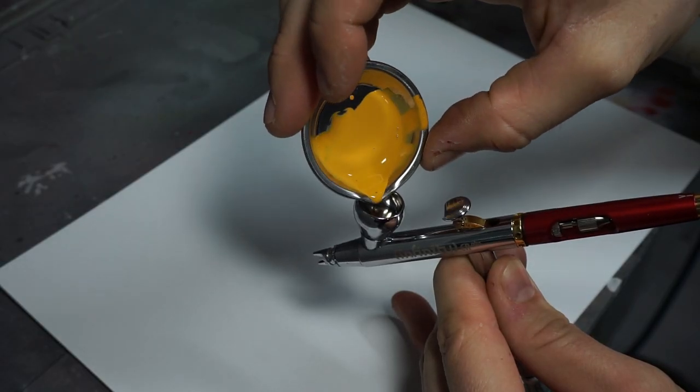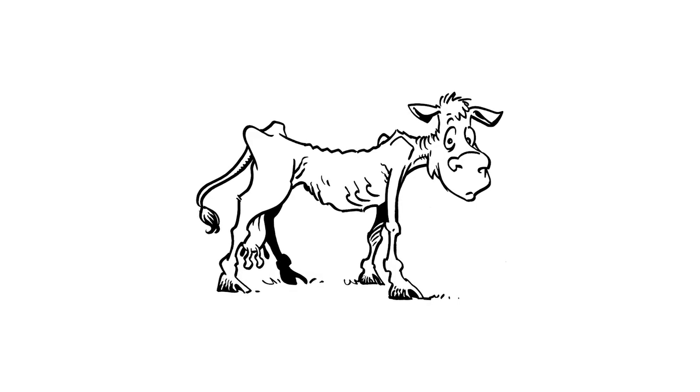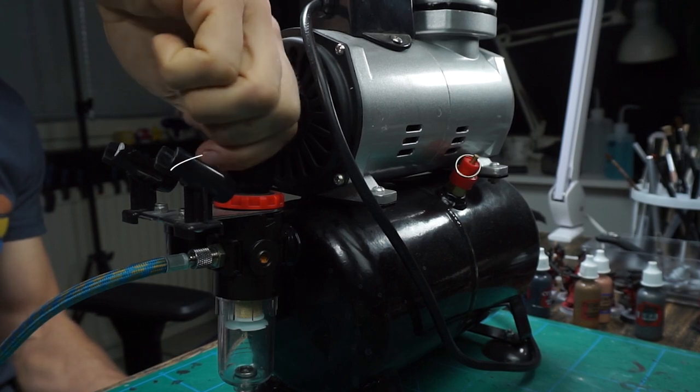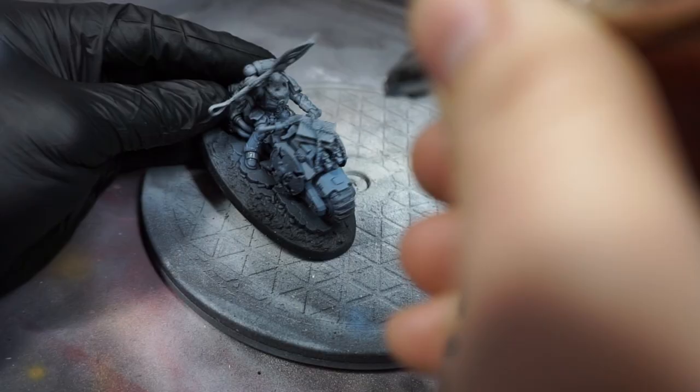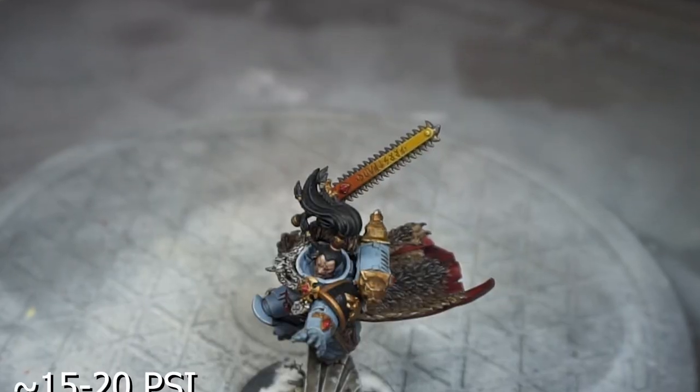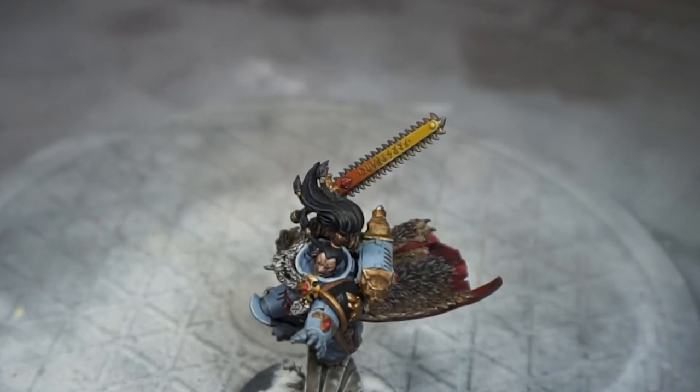I've heard the consistency of the paint described as skimmed milk — for me that means low-fat milk, because I had a lot of problems in the beginning with paint not being thinned down enough. Now that we have some thinned-down paint in the airbrush, make sure you have the PSI set to the correct amount on your compressor. I prefer around 30 PSI for priming and base coating, and around 15 to 20 PSI for something more subtle.